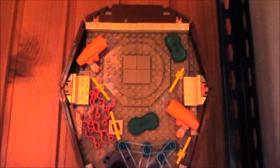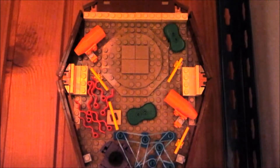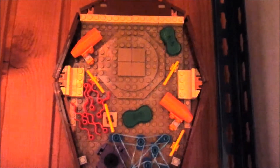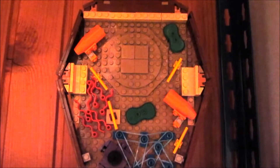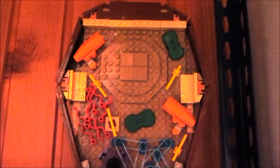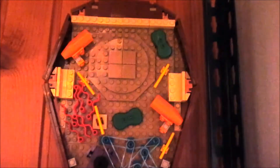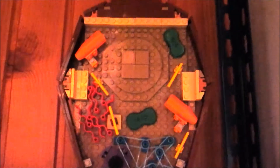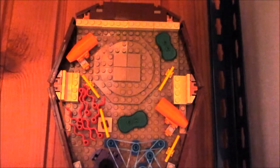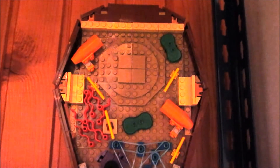Hello everyone, it's me Lego Brick, and today I'm going to show you my plant cell model. It's really random, but we have a school project where we have to make a model of one of the cells. I picked the plant cell and I made it with Lego bricks — quite an interesting idea. Now let's take a closer look.